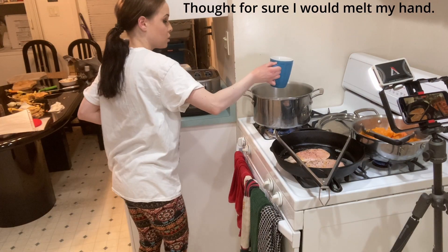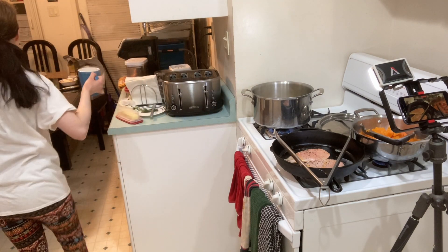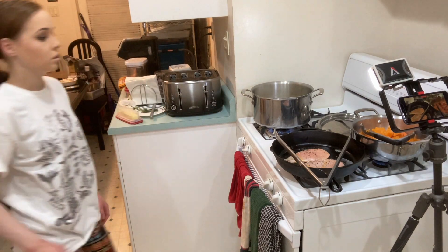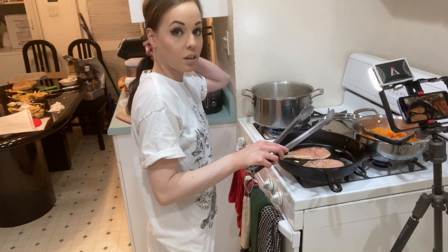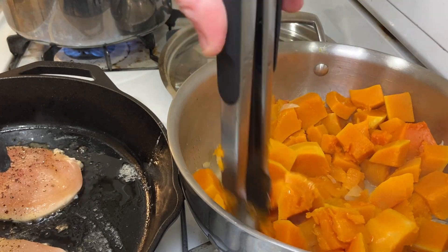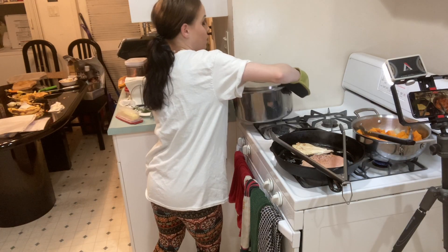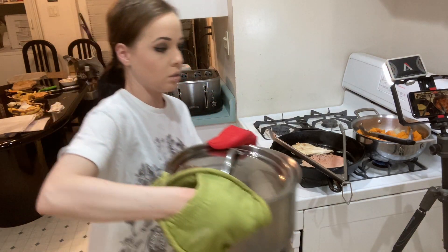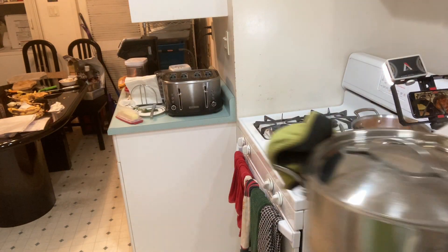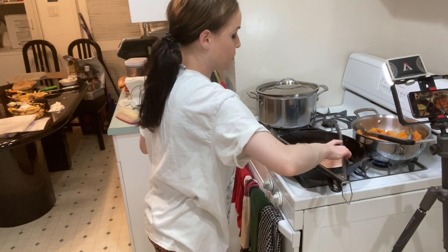I need to reserve a cup of the pasta water. I never cook chicken so I don't know what I'm doing, at least not on a pan like this. Alright, it's time to strain the pasta. Now let's flip the chicken.